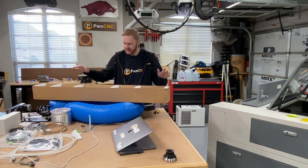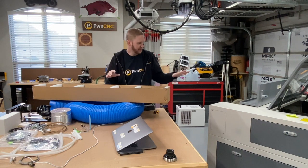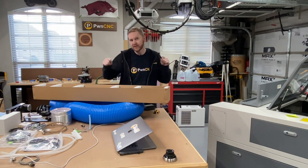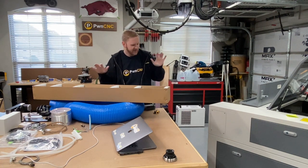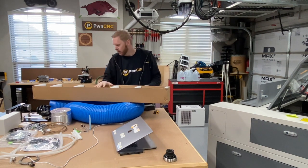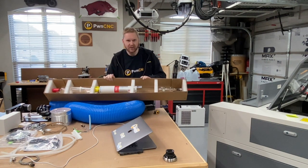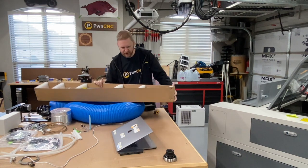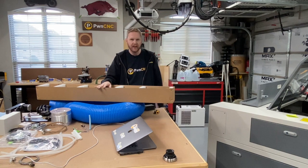Hey guys, this is Danny with PwnCNC and today is part two of my laser FL 690 laser walkthrough — setting this thing up so I can get to my first burn. What I've got here is a 102.3 watt laser tube. It's really hard to see but you'll get a close-up in just a minute. I'm going to install this as the first step once you've got the machine all cleaned up, so let's jump into it.